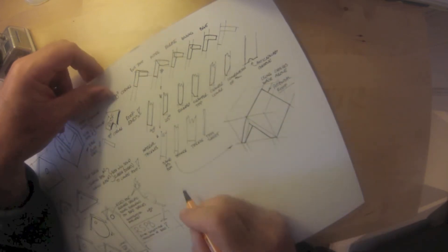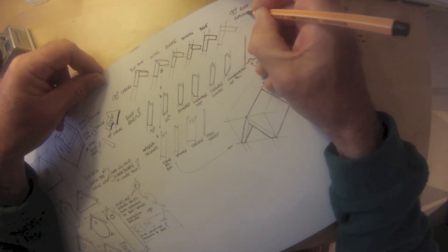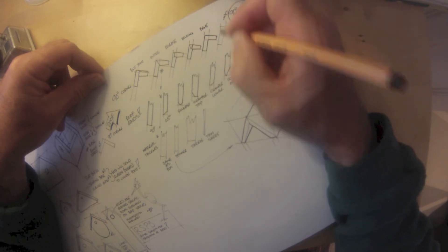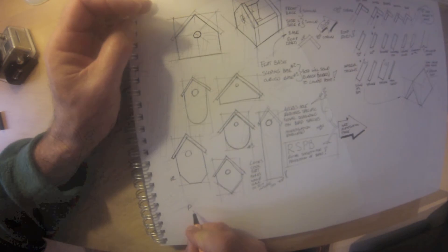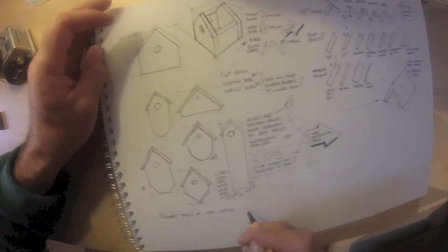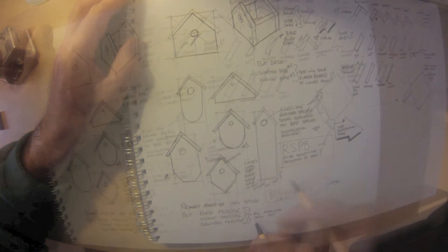The 90-degree corner is the easiest to make — other angles can be done but may involve jigs or different constructions. So we're keeping it as simple as possible, with a 90-degree sloping roof, whether pitched in the center or off to one side — we'll look at that later. We've said it's going to be a bird box, or perhaps better termed a nest box. The structure itself might have other spin-offs — it could be a bird feeder, as we saw in some of those early photographs.